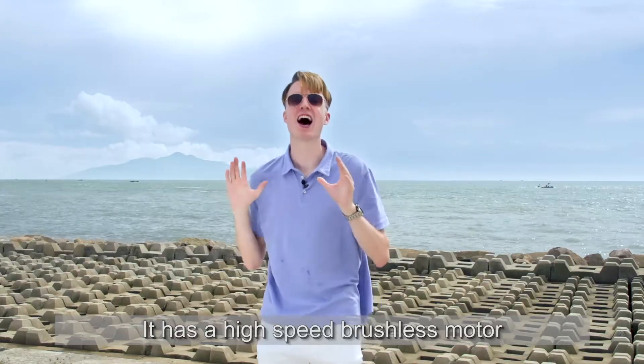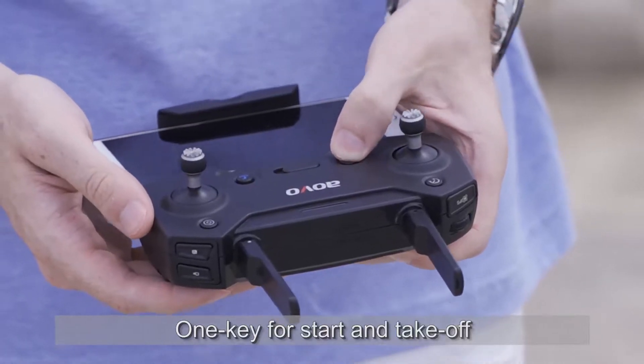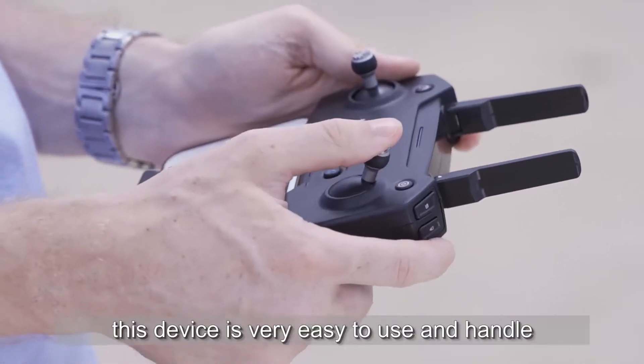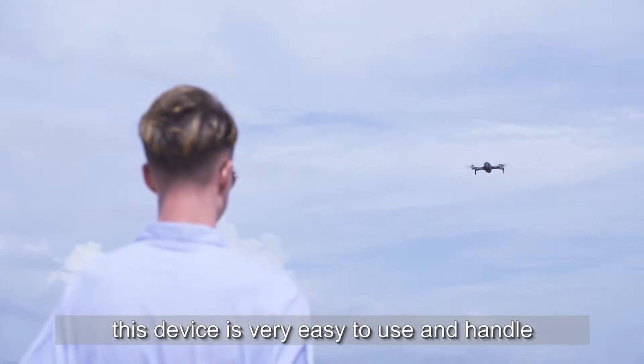It has a high-speed brushless motor and one key for start and takeoff. For beginners, this device is very easy to use and handle.